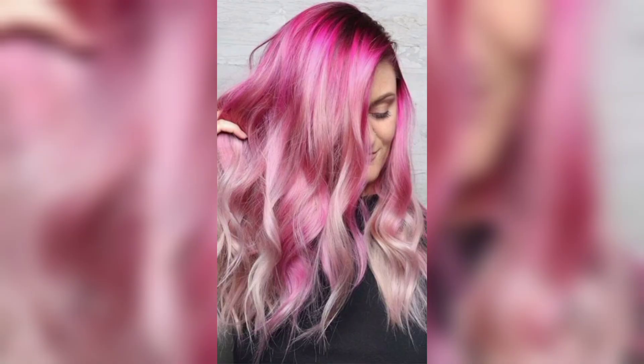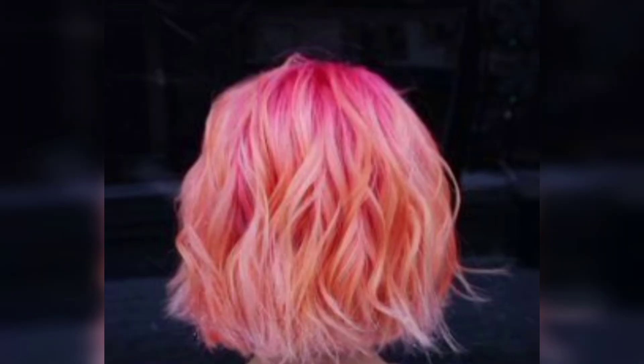A pink base also gives much space to your creativity, and this stunning pastel style is proof that colorful has nothing to do with garish.